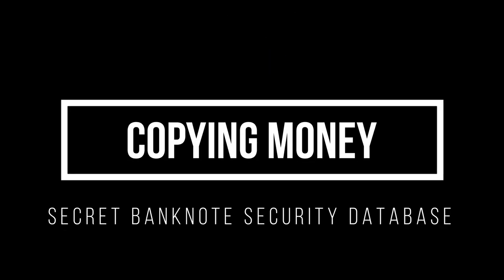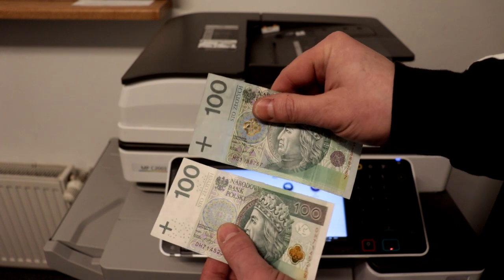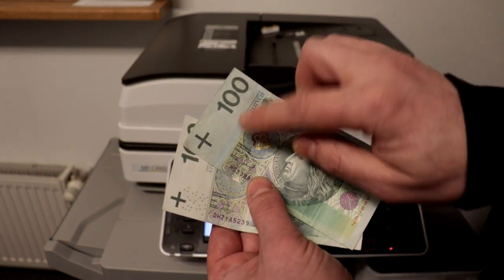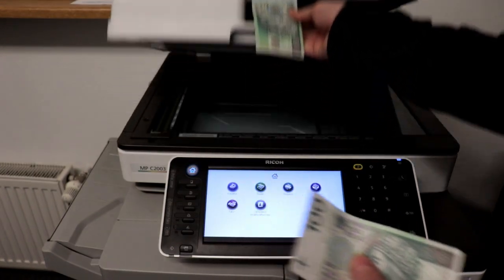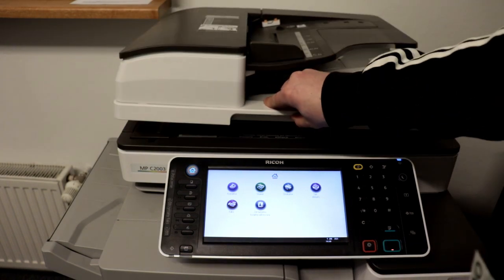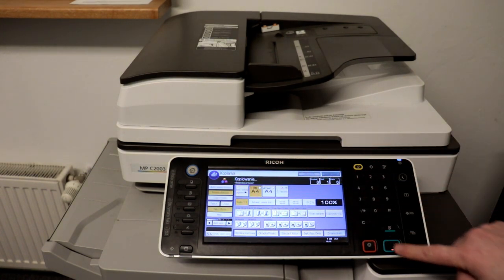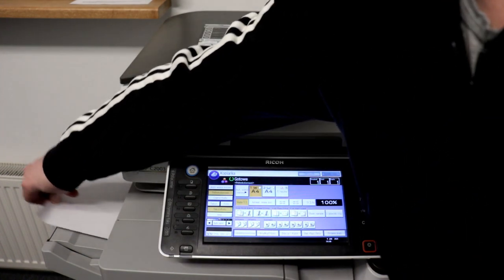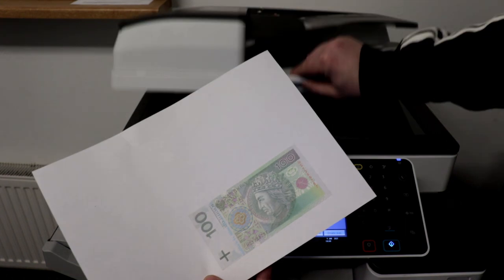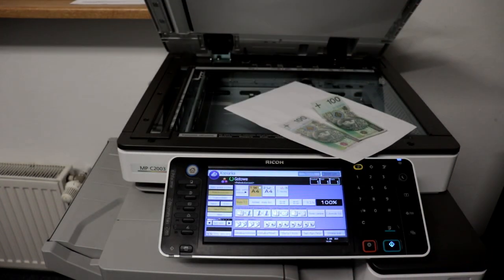Remember that copying money is illegal. This banknote has no donuts security. A banknote without security donuts the copier will copy without problem. When making copies, the copier always searches its database for proprietary colors and patterns. This banknote will be withdrawn from circulation at the earliest opportunity, and the bank will replace it with a new version with donuts protection.